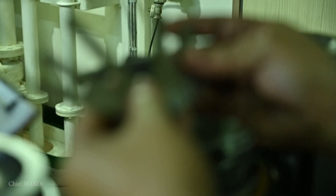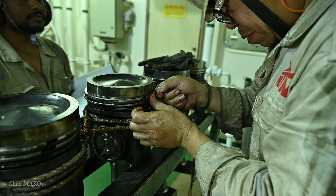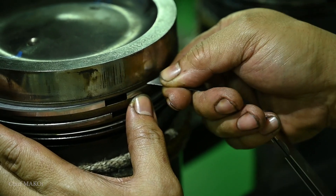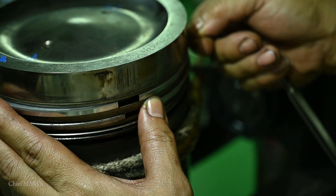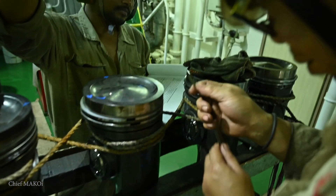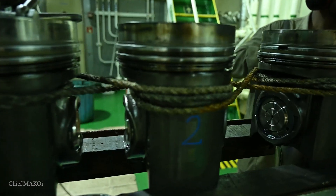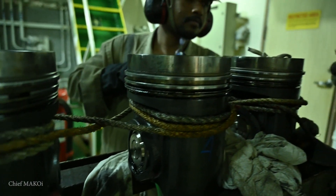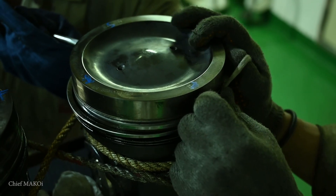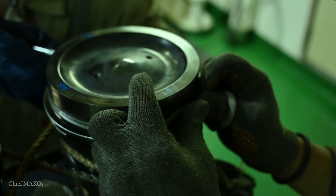We need to measure and record the piston ring clearances while the old piston rings are still on. This clearance is also measured after the new piston rings are installed — it will provide a reference to the amount of piston ring wear in contrast to the running hours. After the initial measurements, we can now remove the old piston rings. Some engines have tools for this, but as you can see, piston rings can also be easily removed using strips of cloth.